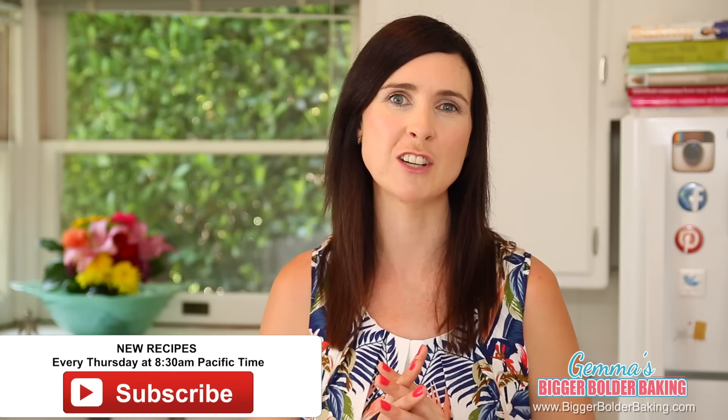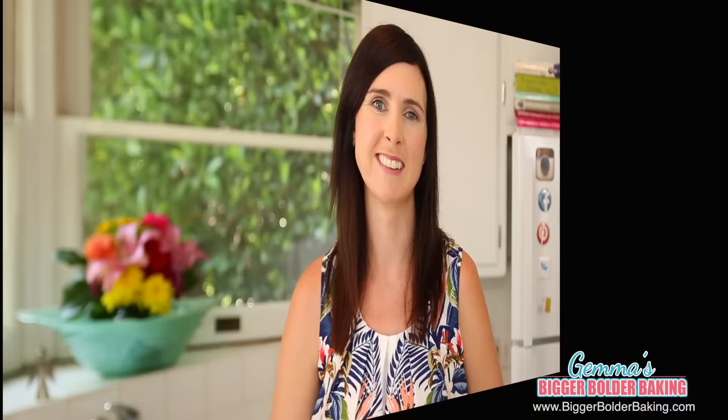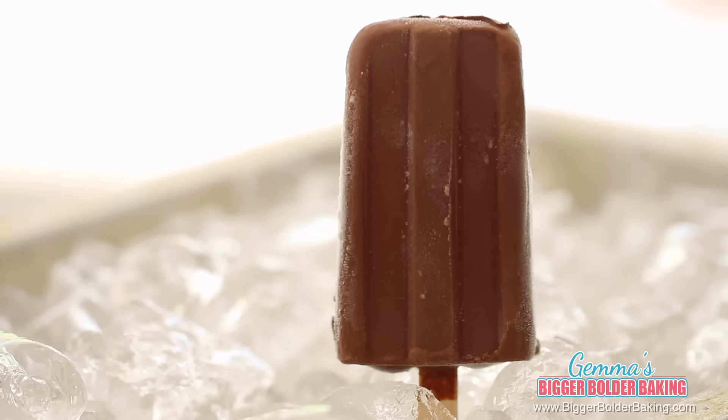If you like these popsicles, I have so many more frozen treats on my channel along with lots of other baking videos, so if you haven't already, don't forget to subscribe. Our next flavor is definitely for the chocolate lovers and should evoke lovely food memories from when you were young — that is a fudgesicle.